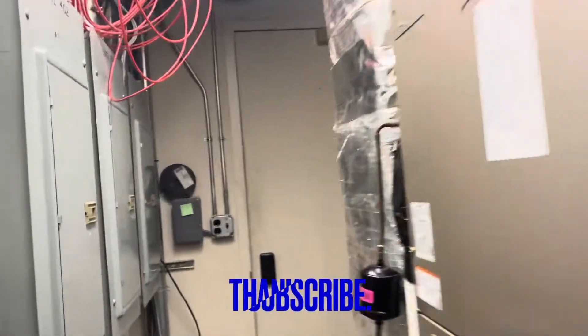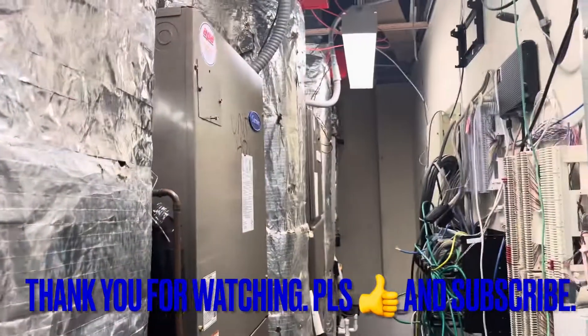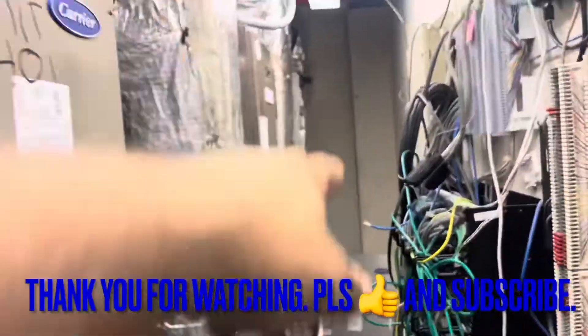Thank you for watching. Please like and subscribe. Have a great day. This is just a four-story building with some split systems in it — just working down there. Take care.